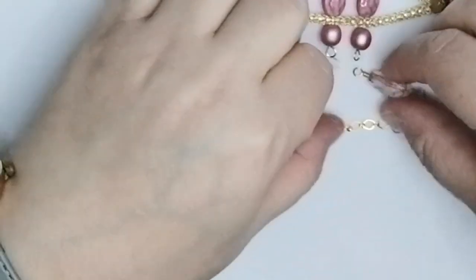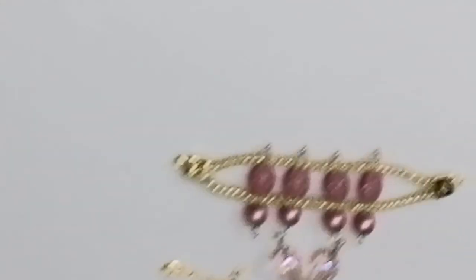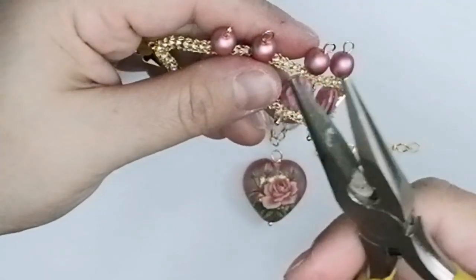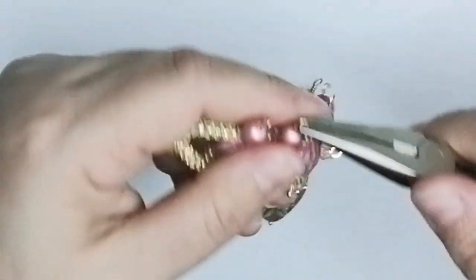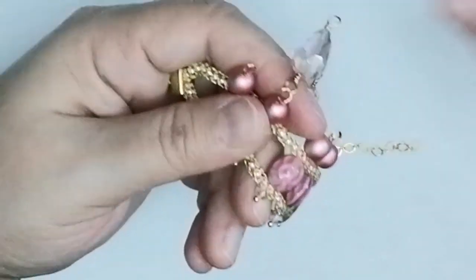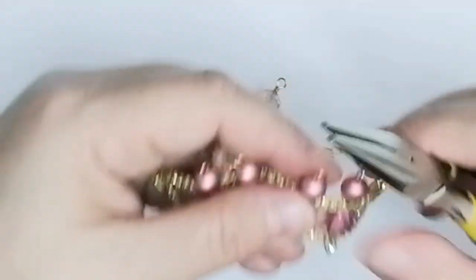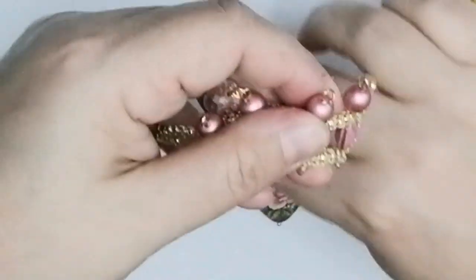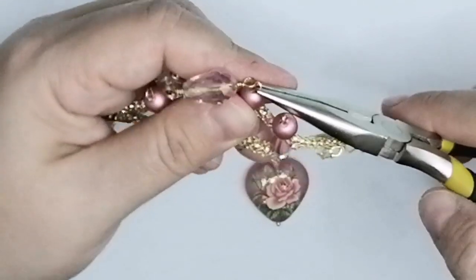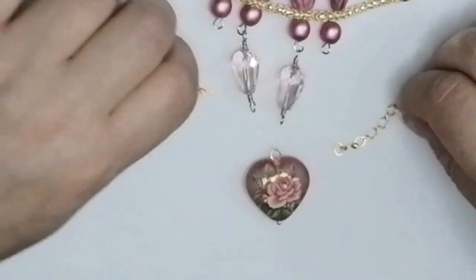Now I'll attach the drop to the heart dangle. Using chain nose pliers, twist open the loop — always twist open loops, never pull them or they'll get deformed. Pass through one loop, then take the other drop, open the loop beside it, put the drop inside, and close that loop. Always twist your loops open and closed.